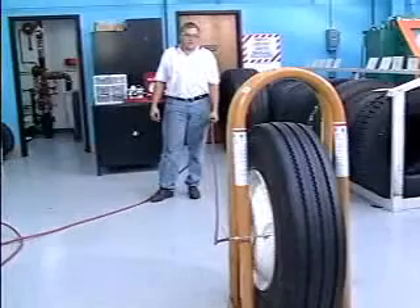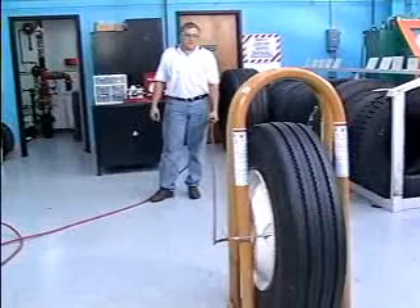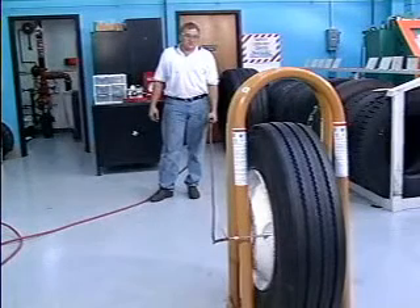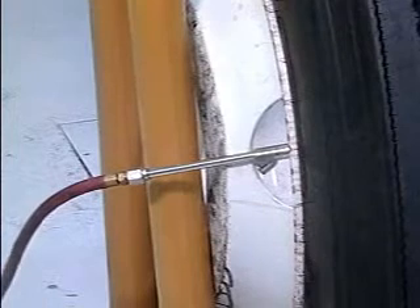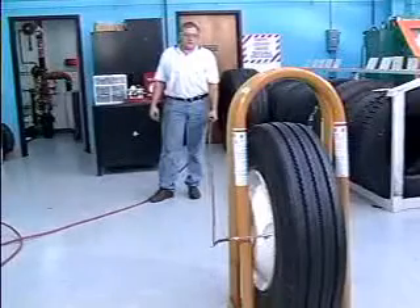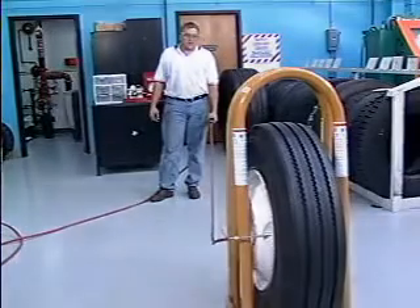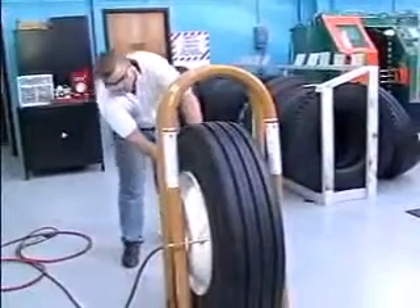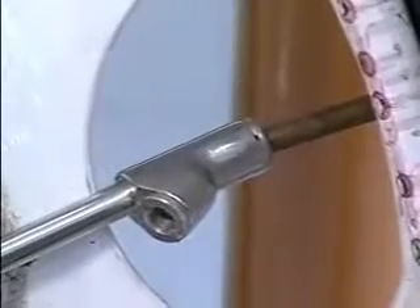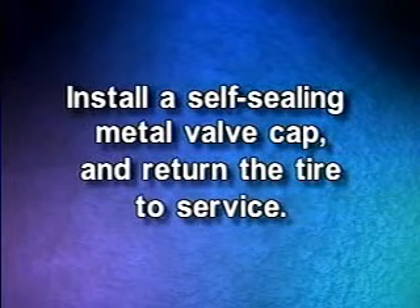If none of these conditions are present, with the valve core still removed, inflate the tire to 20 PSI over the recommended operating pressure. If any signs of a zipper rupture appear, immediately stop inflation and deflate the tire. Any steel radial tire suspected of having been underinflated and or overloaded must remain in the inflation cage at 20 PSI over operating pressure for 20 minutes. If any signs of a zipper rupture are present, the tire should be made unusable and scrapped. If none of the signs are present and the beads are properly seated, reduce the inflation pressure to the recommended operating pressure and install the valve core before removing the tire and wheel assembly from the inflation cage. Install a self-sealing metal valve cap and return the tire to service.